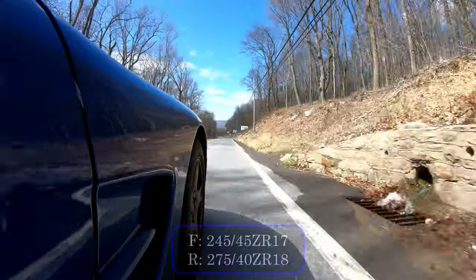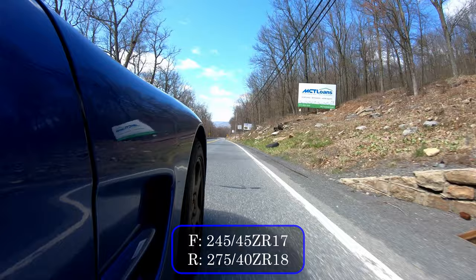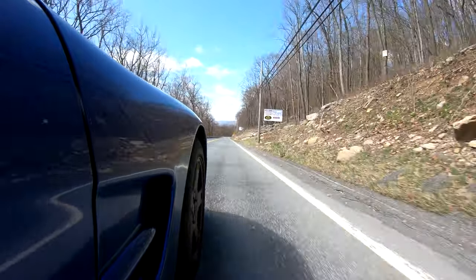I'm running stock C5 size, which means it's staggered — 245/40 R17s in the front and 275/35 R18s in the back.